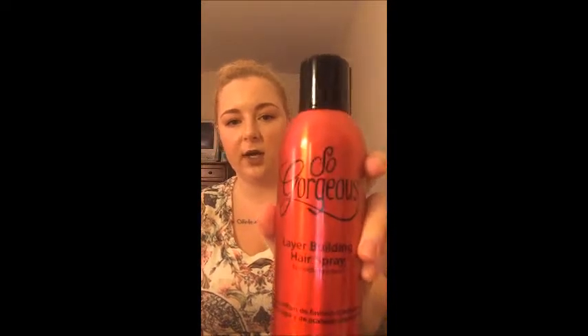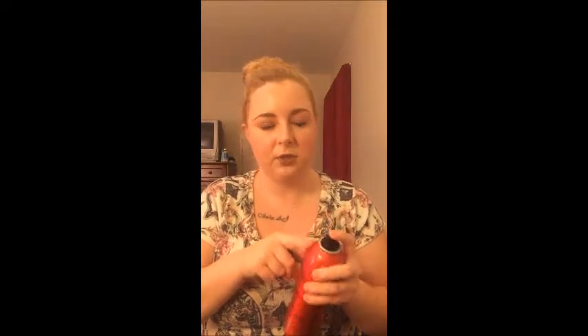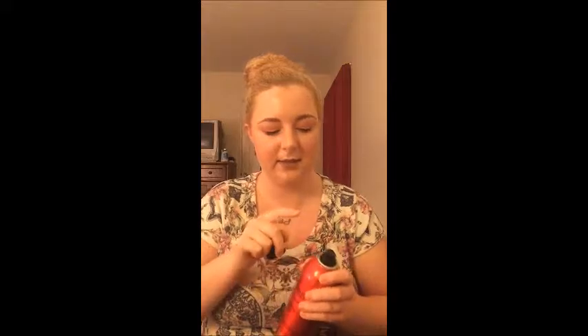Next I have the So Gorgeous layer building hairspray for uplifting locks, also bought at Sally's. It smells super good, but the only thing I didn't like is that the nozzle locks up all the time — you push down like you're supposed to but product just doesn't come out. It does really work though, and the price was good. I would repurchase if I happen to be at Sally's.